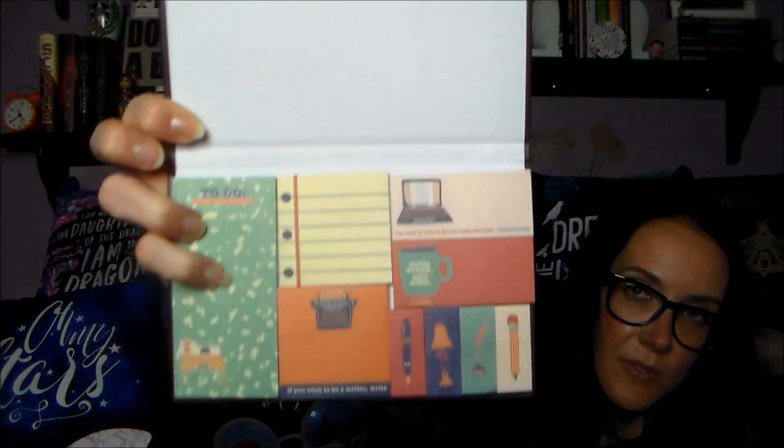This is 'The Wonderful Wizard of Words' — it looks like a notebook, but these are actually some really cute sticky notes. It says it's 'for all you plotters out there' and the design is by Navarantel. I have ordered from her before because she does different prints, bookmarks, stickers, and things like that. The sticky notes say things like 'Write drunk, edit sober,' 'The road to hell is paved with adverbs,' and 'If you wish to be a writer, write.' Those are some cute sticky notes!